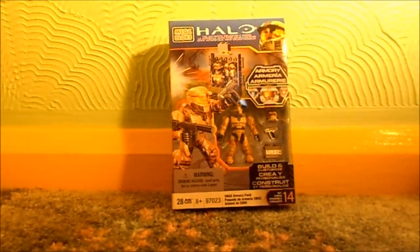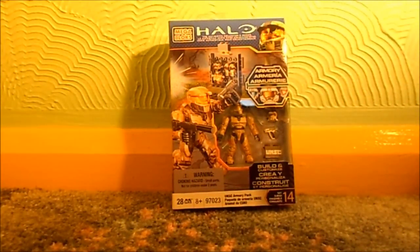That is pretty much the packaging. Set number 14, UNSC Armoury Pack, 97023, 28 pieces, 8+. And that's about it for the packaging, so let's get this open and on to reviewing it.